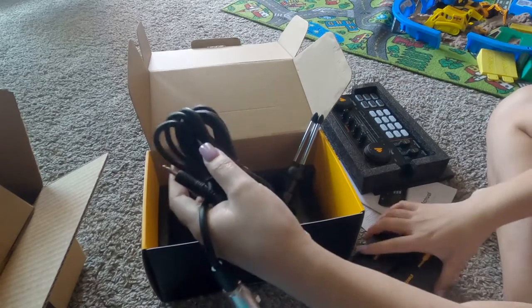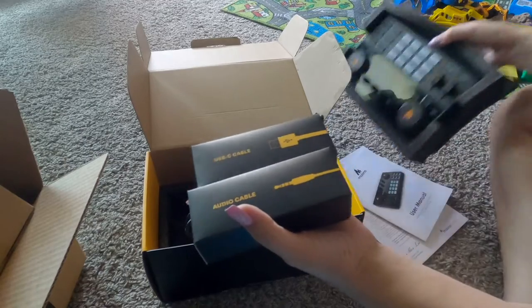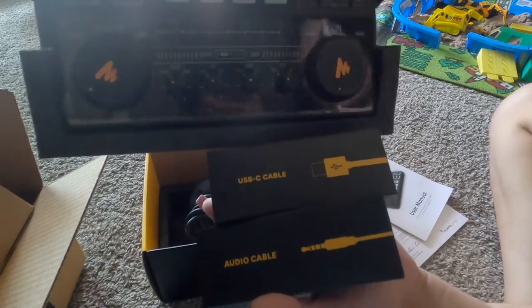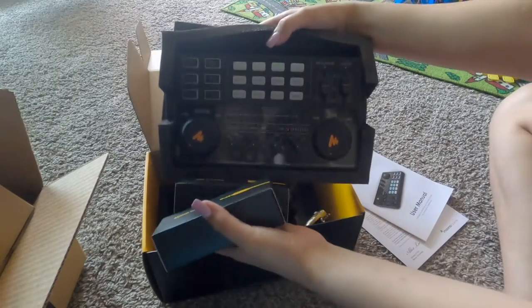Tapos ito yung ano niya sa microphone. Sit up ko muna siya guys.